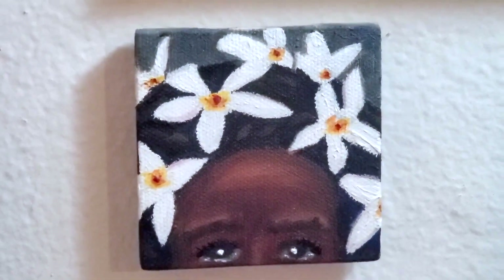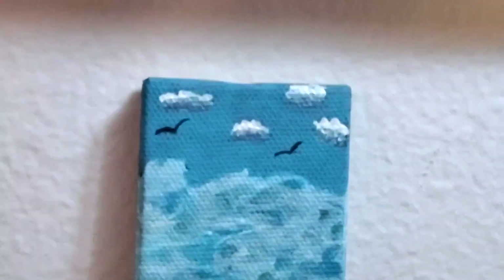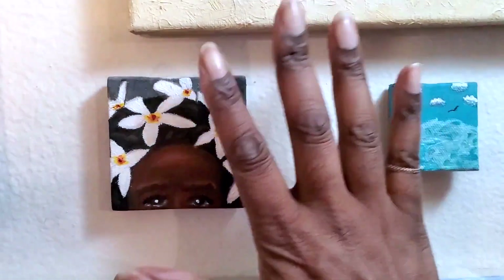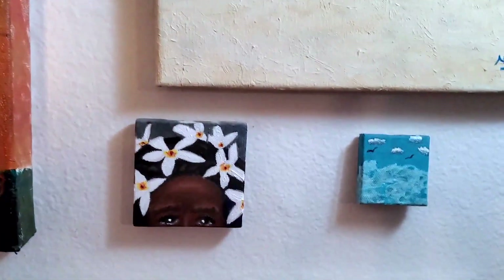Here's another one — I found a photo on Instagram and decided to paint her. That one is three by three as well, and then the one next to it is two by two. I'm going to show you both side by side so you can get an idea of the scale. And that's my hand, so you can see how much bigger my hand is than either of these.